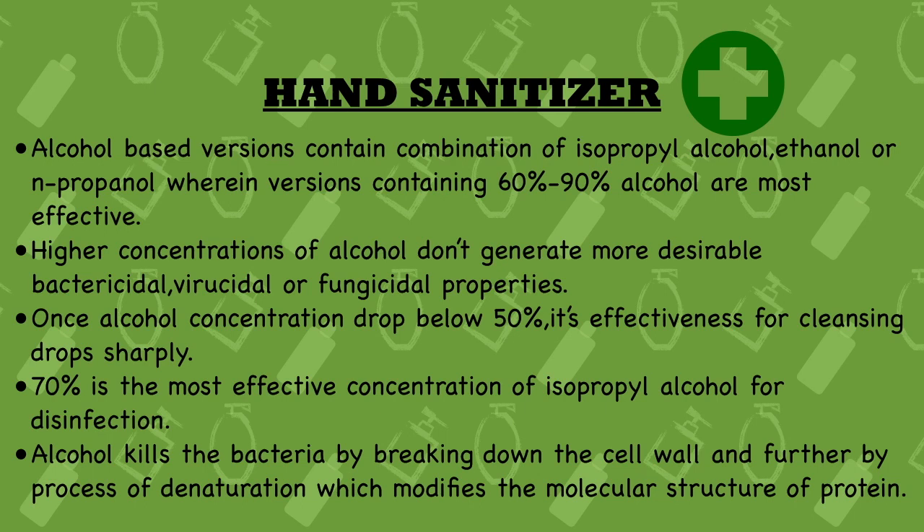Eighth point: alcohol-based versions contain a combination of isopropyl alcohol, ethanol, or n-propanol. Versions containing 60% to 90% alcohol concentration are said to be the most effective. The alcohol present in these hand sanitizers can be isopropyl alcohol, ethanol, or n-propanol, and sanitizers within that 60–90% concentration range are considered most effective.